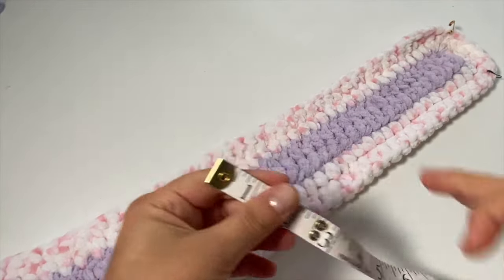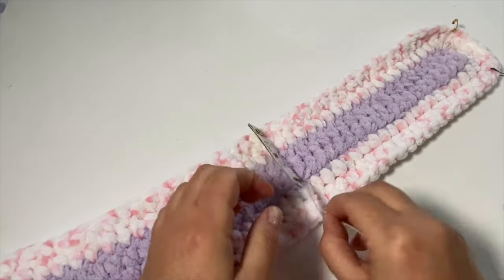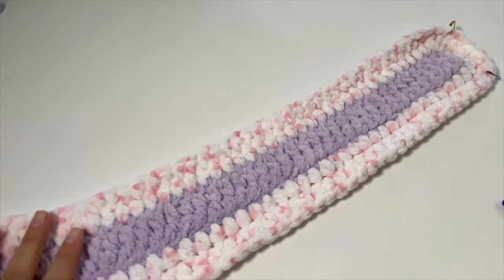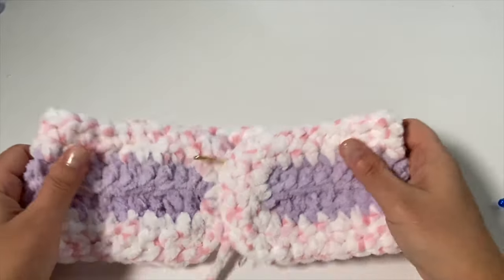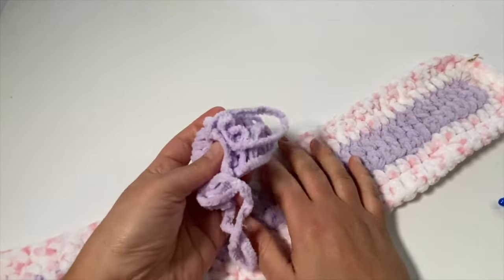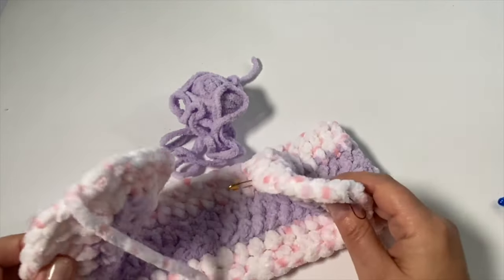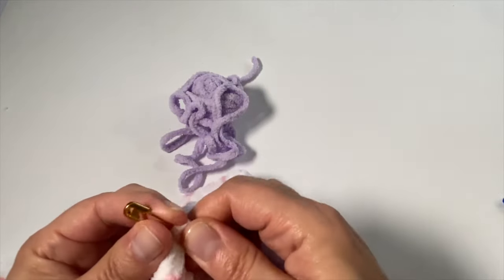The finished strip measures a width of four inches, or about 10 centimeters. I wrapped this around my head and as I suspected it sat nice and beautifully — it snuggled right in perfectly. We're good with the width. Now I still have a little bit of purple left over, so I'm going to show you how we're going to bring these two short sides together. I'll take out the stitch markers because we don't need them anymore.